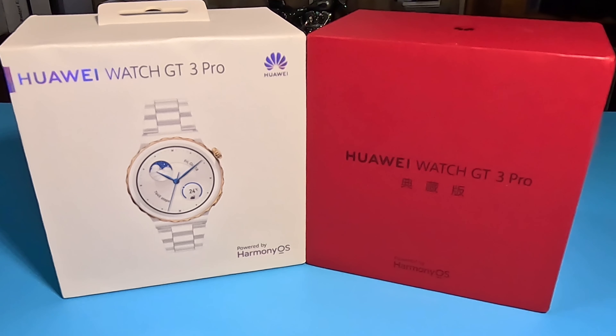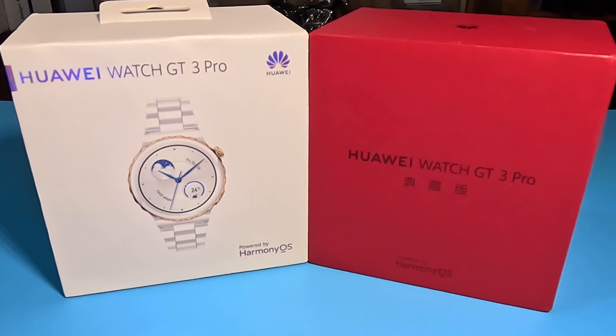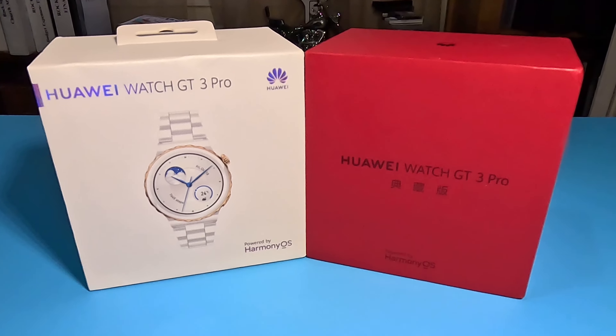Now, this isn't just an unboxing. I never revisited the Huawei GT3 Pro — ceramic white with gold. So we're going to talk about that watch and why I bought the Collector's Edition. Let's get right into this. Let's go.